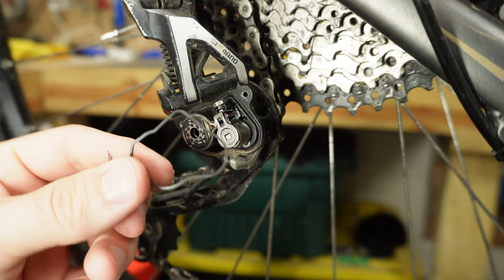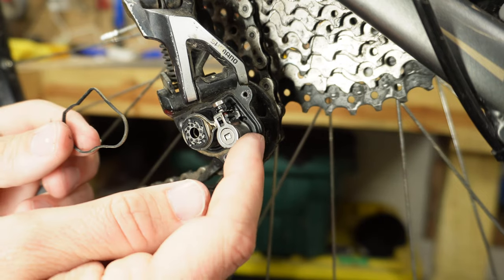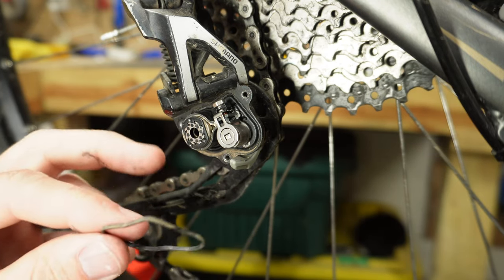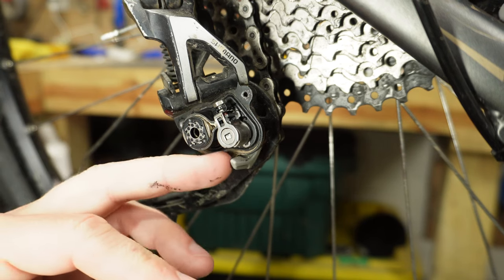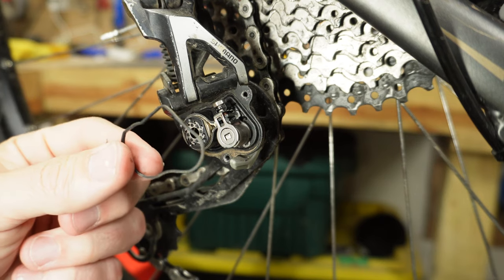One thing you want to be careful about — and you'll probably want to clean this — is this little rubber gasket that fits right down in here. Sometimes this can pop off, and if you lose it, liquid can get in there and damage the clutch. So you definitely don't want to lose this; you want to clean it off and put it back into place.